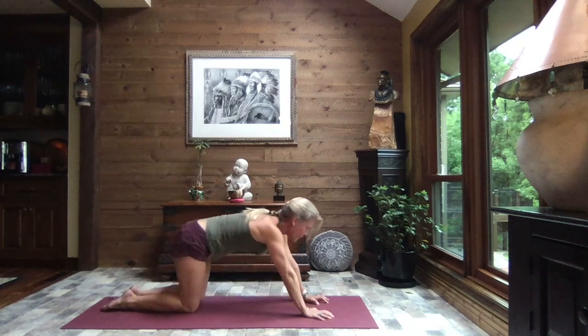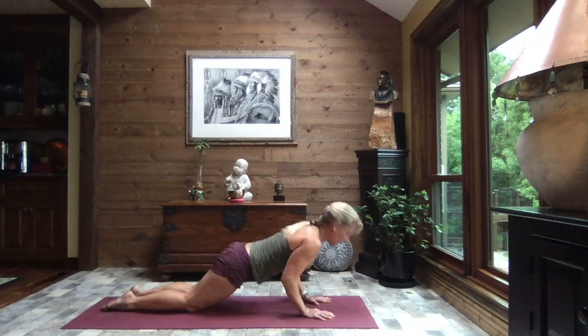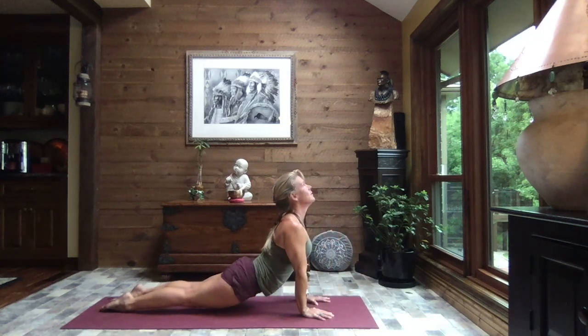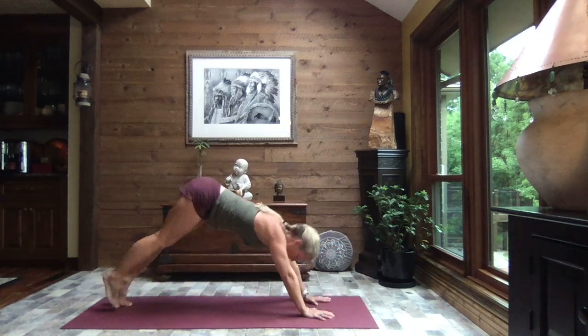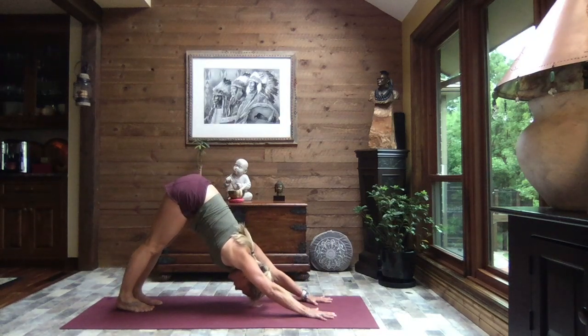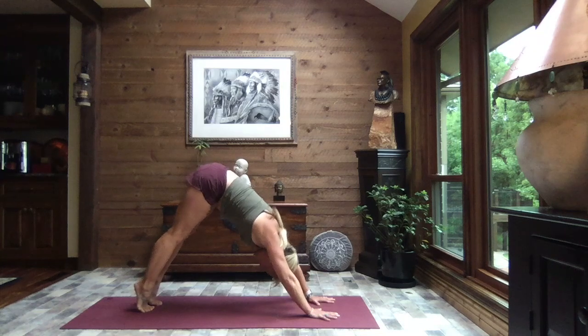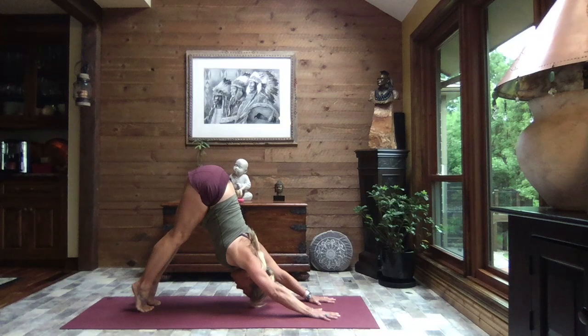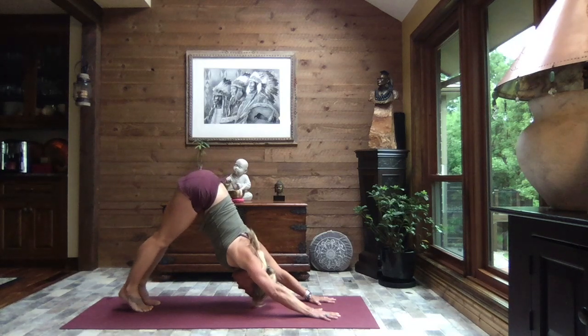Let's inhale up to that modified plank and crocodile down, press it through to up dog, and exhale — tuck the toes, lift your hips to down dog. Allow the heels to sink, reaching those sit bones high, pressing through the palms of the hands. Just let your head be heavy. Let's inhale up to the balls of the feet and as you exhale press the chest and shoulders towards your thighs, reach your sit bones high, and then gently release those heels back down.